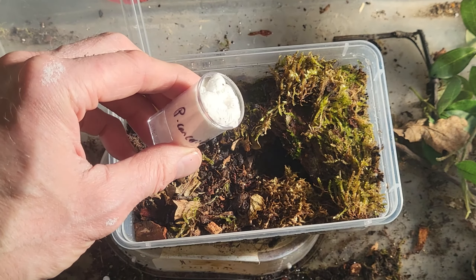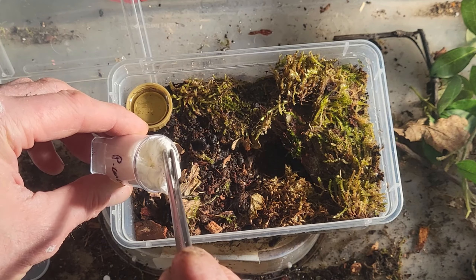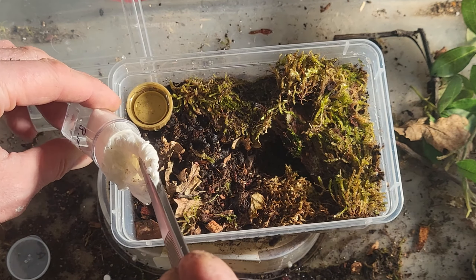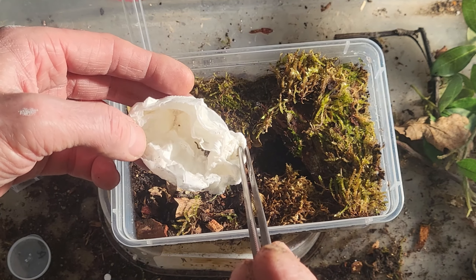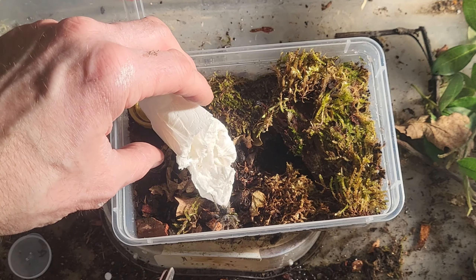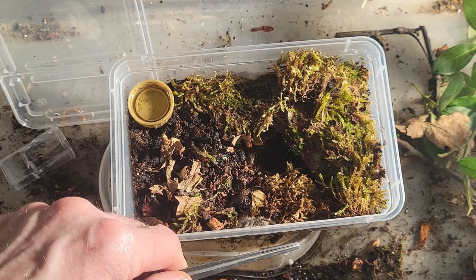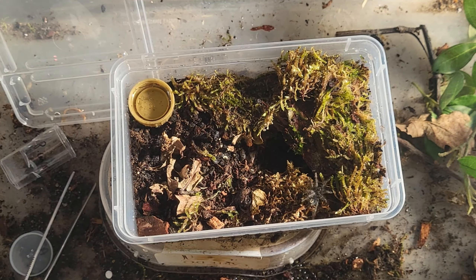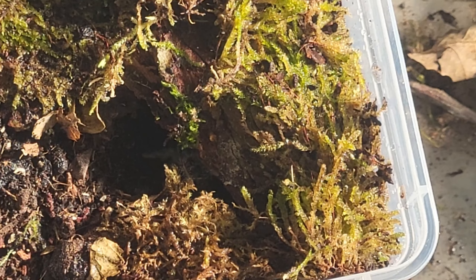Lampropelma arboricola - Borneo Black - should be about two to three centimetres. I've just been watching Tom Moran's housing video on these. They need a cross between a fossorial and arboreal setup - quite a lot of substrate and the option to go high. The Omnithymus shoulditi is a similar category, very similar setup, highly moisture dependent. The lividus is a definite burrower, but the other two will probably burrow too while young and then go arboreal as they get older.